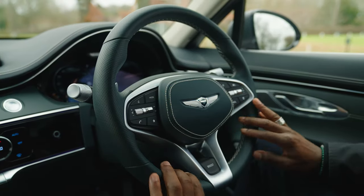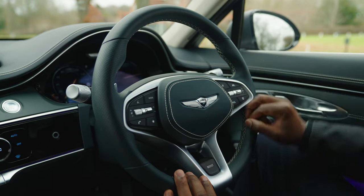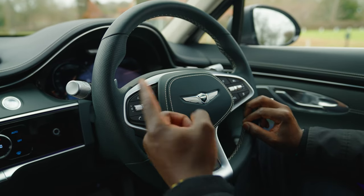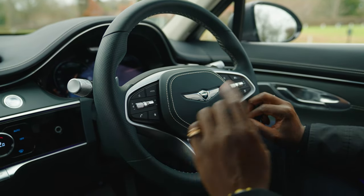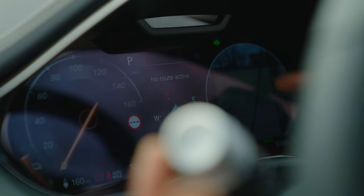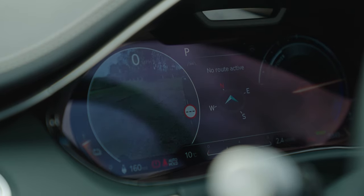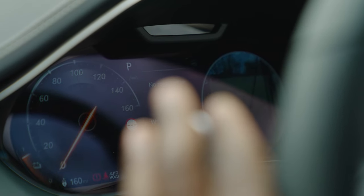On the steering wheel there are buttons for active cruise control, semi-autonomous driving, and volume control with nice tactile feedback. You can configure the mode button and the favourite button to your preference. One safety feature I really like: when you indicate, a camera feed appears on the instrument cluster showing what's in your blind spot on the corresponding side — a great use of that display space.